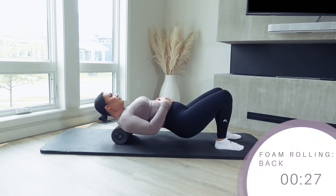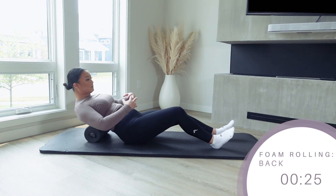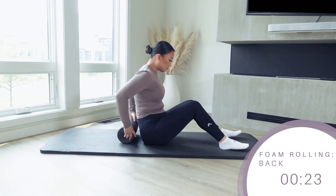This foam rolling routine we're doing here is great for anyone at any experience level, but these are definitely not the only areas of your body that you can foam roll.